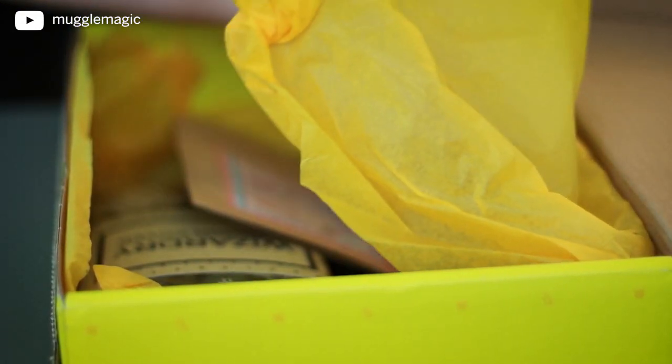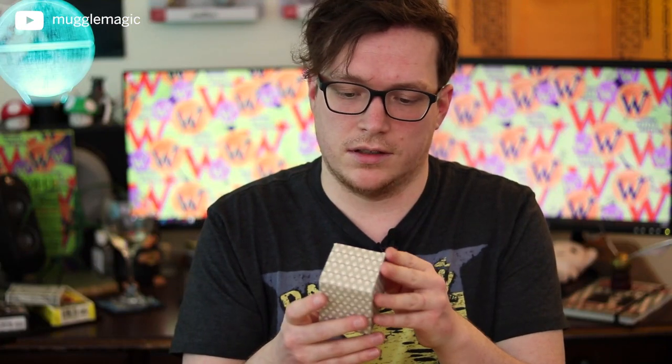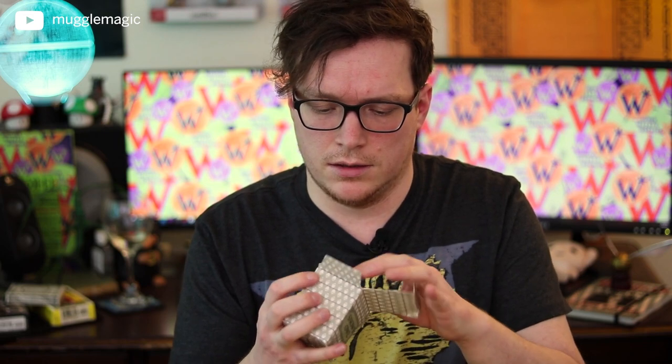Now let's see what else we have in this box of goodies. It's a snowy owl — I initially thought it was another Christmas thing, but it's just the type of owl it is. I don't know my owls very well, apparently. So here we go — we have a little miniature owl. It's kind of weird, just a little miniature owl.